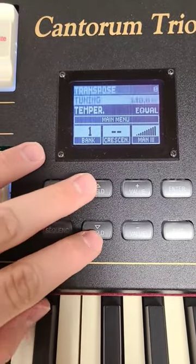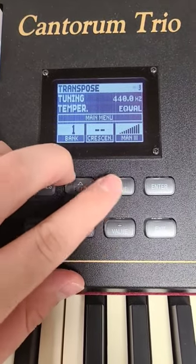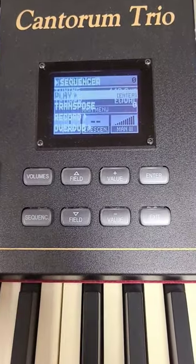As for the menu, we have field buttons to navigate up and down, as well as value buttons to change the value of what you select, as well as enter and exit buttons. A volume control panel and a built-in sequencer.